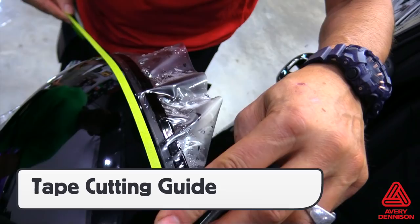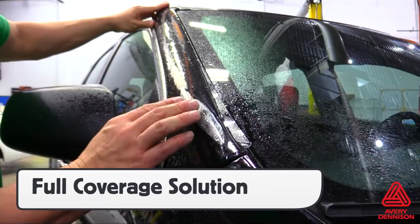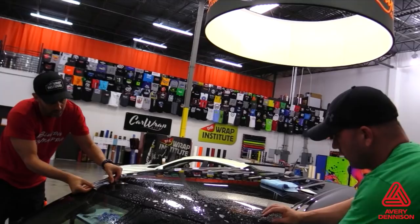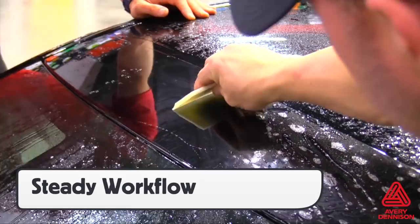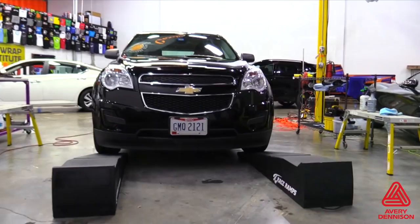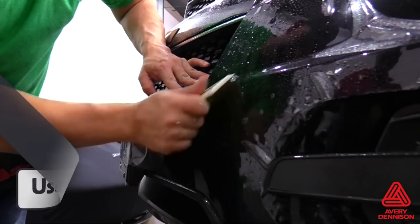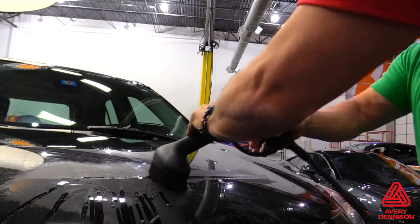SPF-XI can be used as a partial or full coverage solution to protect the paint of a vehicle. The key with all PPF installs is to have a steady workflow and to work in sections to ensure no moisture is left under the film and all edges are sealed. To avoid contamination when installing bumpers or rocker panels, it's recommended to drive the car onto ramps or place it on a hydraulic lift. For edges that have lifted, either spray more tack solution under the film, or use a steamer to warm and soften the film, then reapply. When a panel has been completed, a good tip is to go over any exposed areas with the steamer to help seal the edge and prevent moisture or dirt from getting under the edge prematurely.